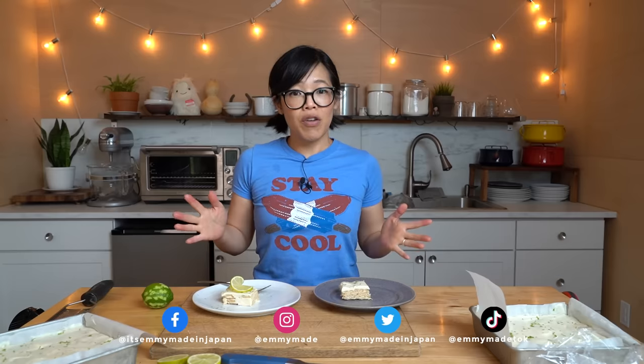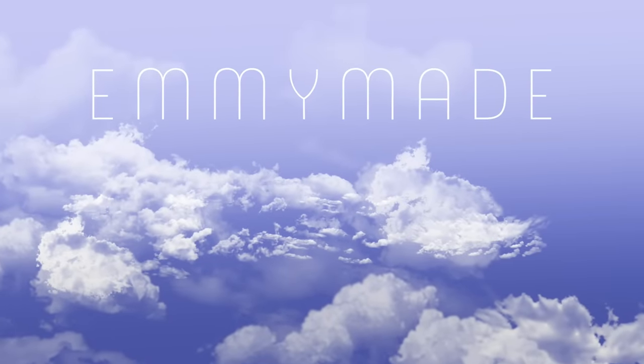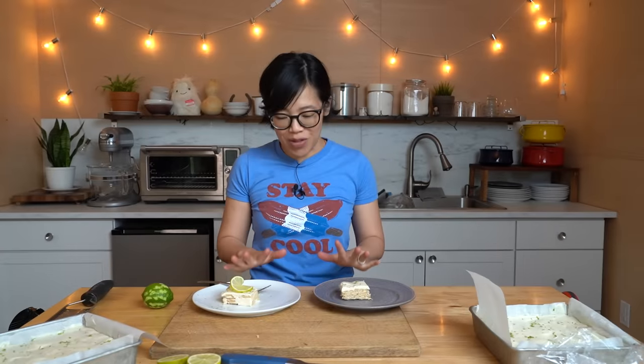Alrighty my lovelies, thanks so much for watching. I hope you enjoyed that one and I hope you learned something. Please share this video with your friends, follow me on social media, like this video, and subscribe if you're not subbed already. I shall see you in the next one — toodaloo, take care, bye! I am so tempted to have this for lunch, but I know I need other kinds of sustenance. Bye!